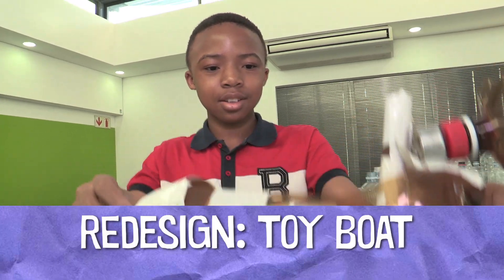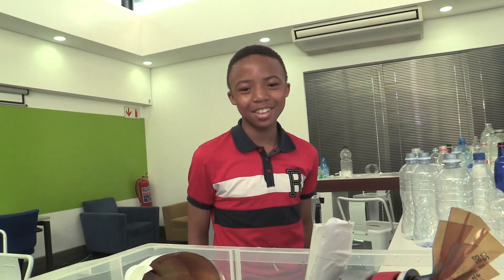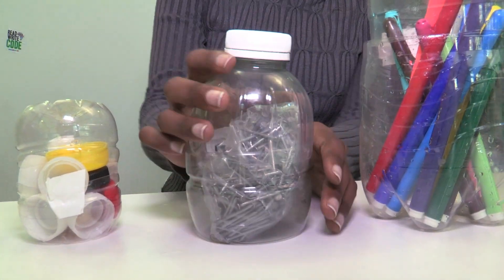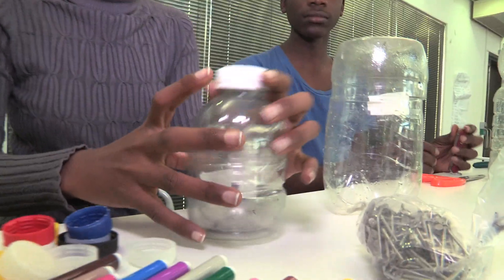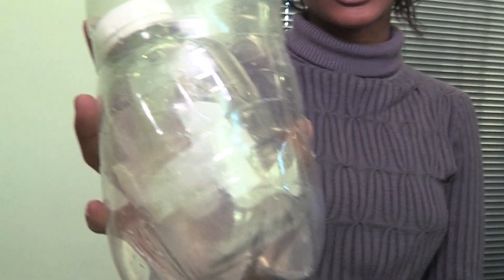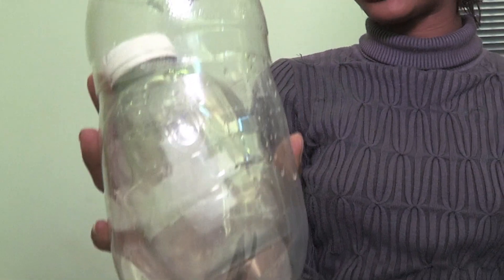I'm just going to see if this can balance — yes, and it works! This is the small bottle which has the bottle caps inside, medium has the nails, and the large has color pens. So this is what it looks like when it's empty, and we pack it away. All stacked together, they actually save space, because most people don't have too much storage for stuff like this. This is an innovative new idea that is contributing to the recycling part of things.